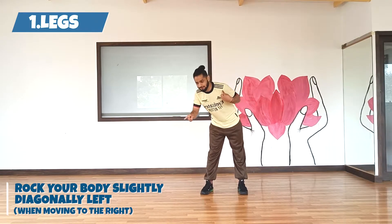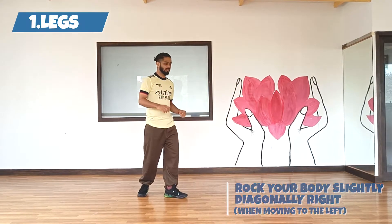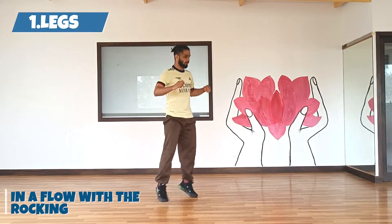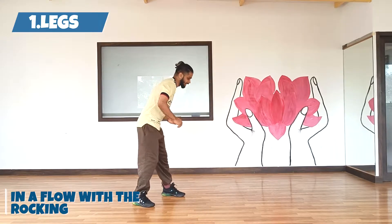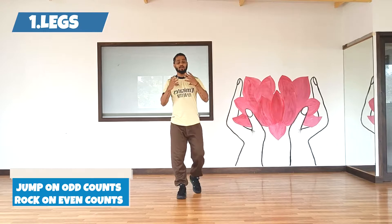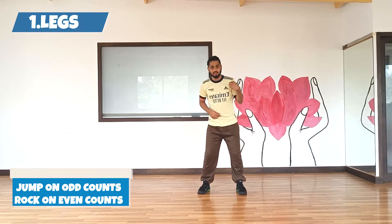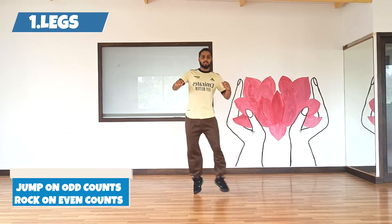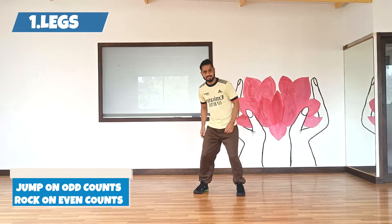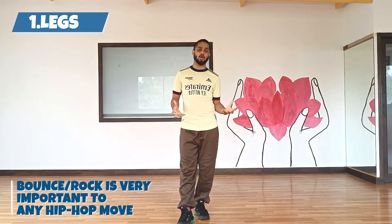Rock it diagonally left, diagonally right. So in the diagonal plane it looks something like this — you go 1, 2, 3, 4, 5, 6, 7, 8. We jump on the odd counts, and on the even counts we rock: 1, 2, 3, 4, 5, 6, 7, 8. The rock or the bounce is the most important part in any hip hop move, so make sure you have the rock.